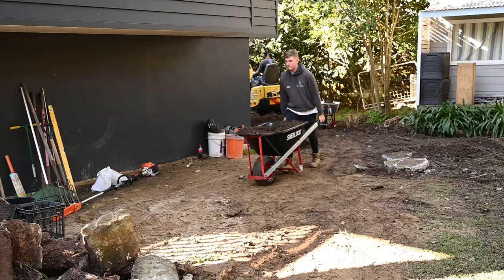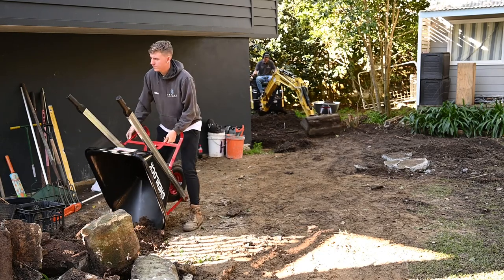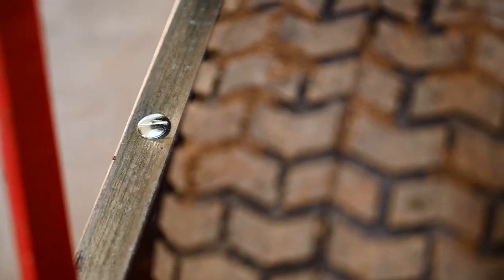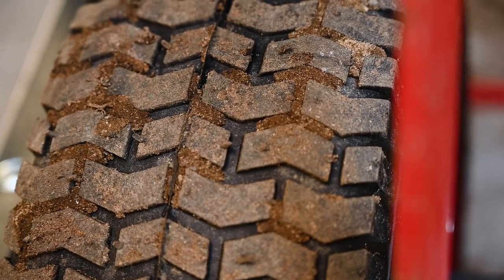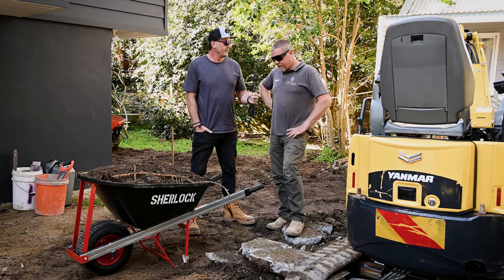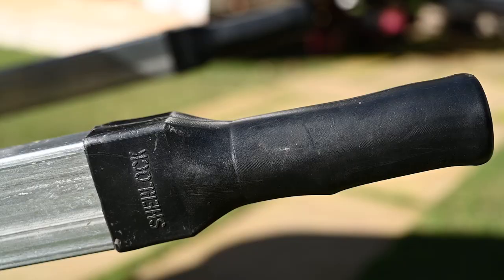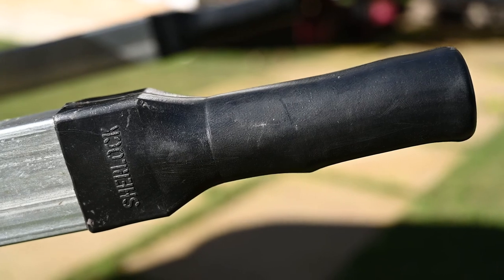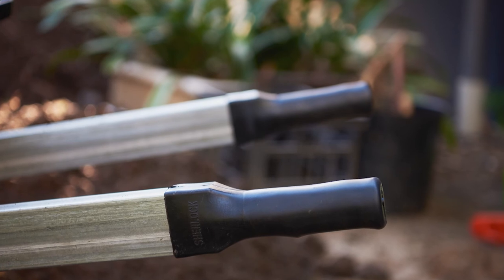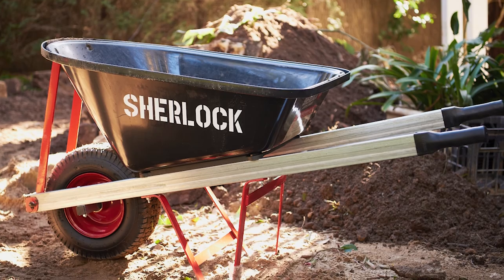The nice wide 16 inch wheel performs well in sloppier conditions — more surface area means it doesn't sink, and gives a bit more control. As far as ergonomics with the grip and the handles, they've come a long way — the old ones used to just be a bit of tin in your hand. These are quite soft and molded to the steel, so they're not going to slip off like some other brands. It's a nice fit with a lot of grip through there.